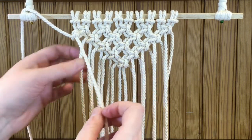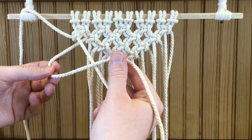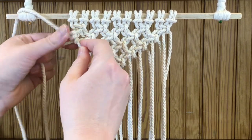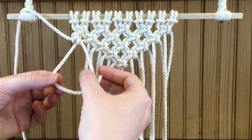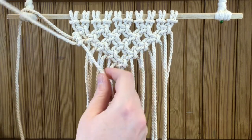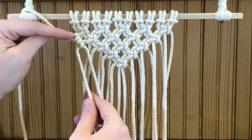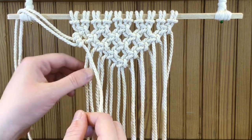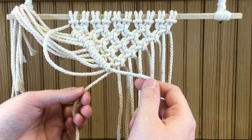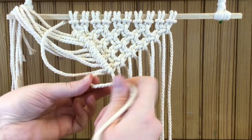Loop the finished strand up out of the way so you don't accidentally use it again. Take the next strand in your left hand, make a loop, go over, under, and up through the loop, pull it up and work it into place. Then do another loop — over, under, up through — and work it down that diagonal line. You can count your knots to check: one, two, three, four — that's the right amount. On the last one in the middle, use just one of the two center strands, then stop before the other.